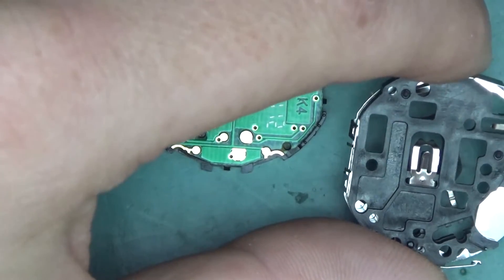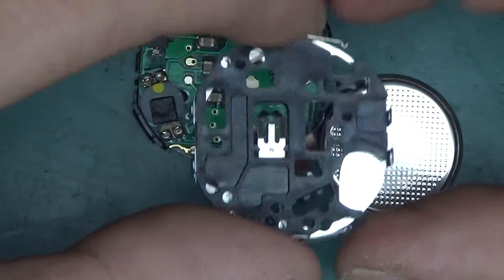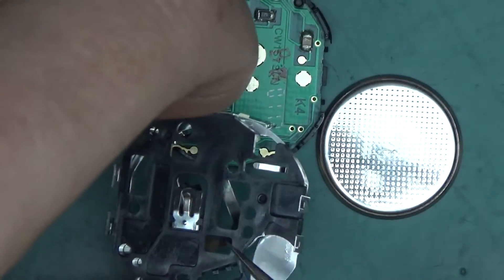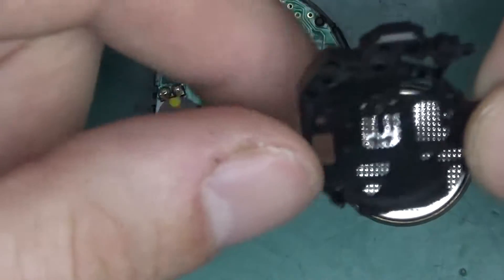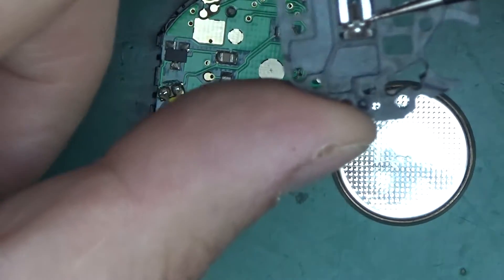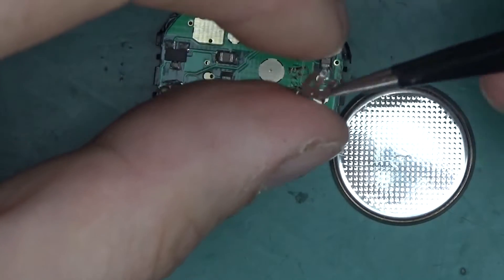We have this plastic piece which is also the battery holder, and this piece makes contact with the negative of the battery. We can remove this part — here's the battery holder assembly and the back plastic case. That small piece is the negative battery contact, and now the watch isn't displaying anything because we removed the battery.